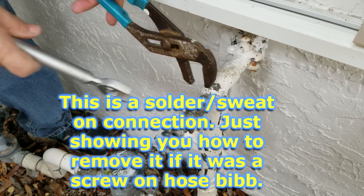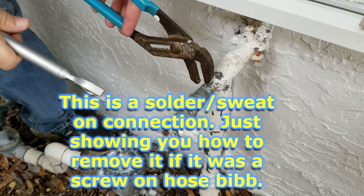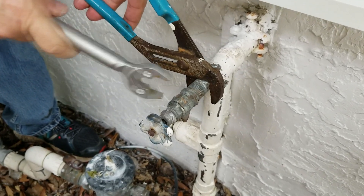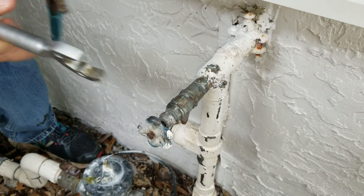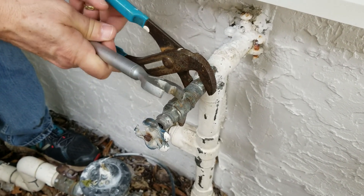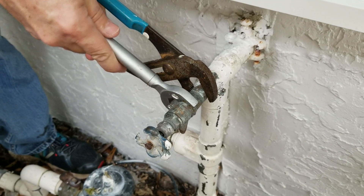When you go to loosen these, you've got to make sure that this part is being held stable right here, because you don't want to start putting all sorts of pressure and torque on this thing. You could tear off any solder joints or bend the pipe. So we're just going to hold this in place and make sure we get good leverage on this one here.